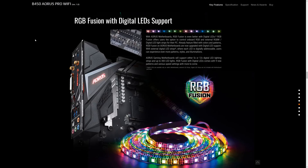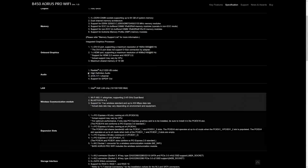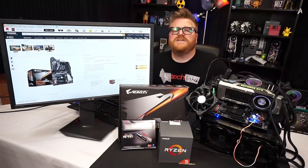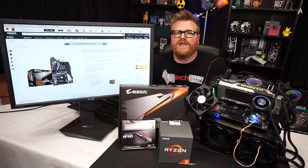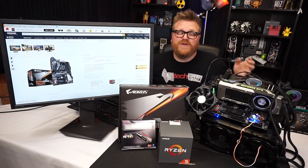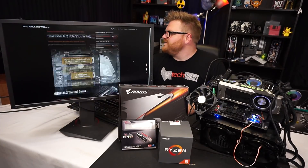Looking at the specs on the website, they kind of hide the power delivery details. The price is $119.99 — a very good deal for a board loaded with features. As long as you're not a power-hungry overclocker trying to push 4.2 GHz on an 8-core Ryzen, this is a very nice board. It would complement the full Ryzen lineup, works great for the APU with HDMI and DVI out. But it does not overclock that great, and that's a big downer for me.